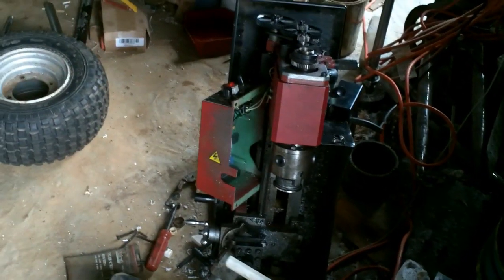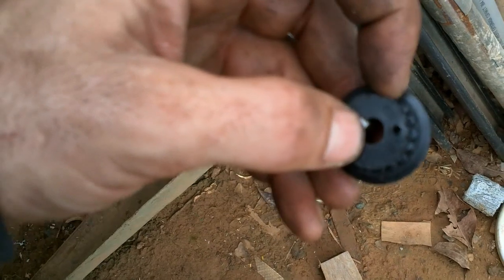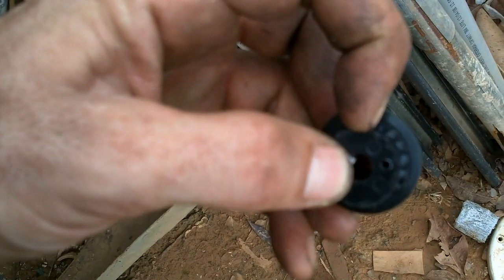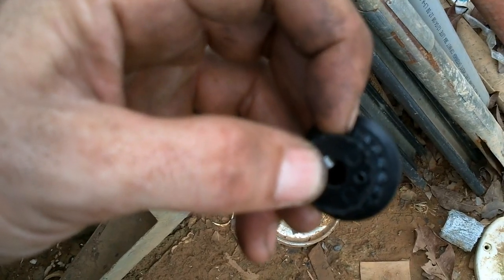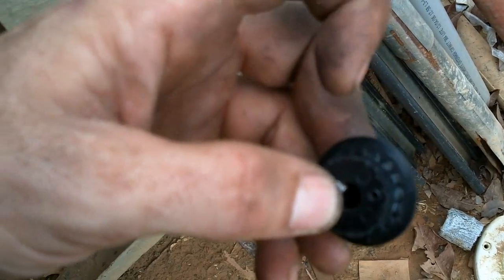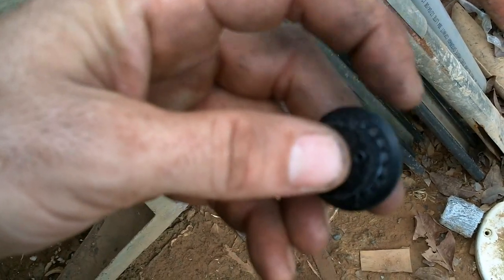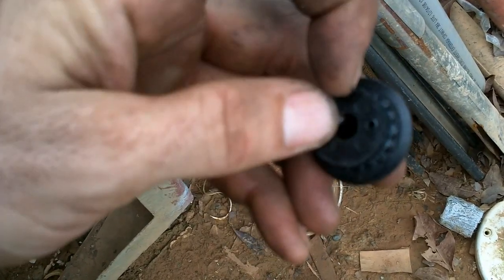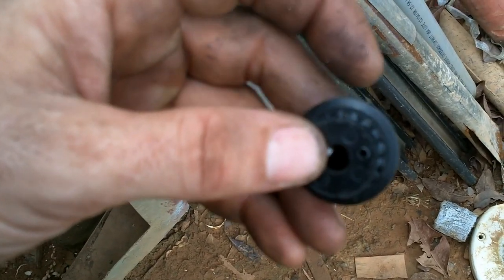So I guess I need to throw the whole thing out, right? No! Since this is worn down so much it leaves enough space to put little sticks across. I'm thinking some copper wire. I can drill a hole in that end, and then the part that goes on this side of the pulley screws on here, and I'll just drill a hole right through the whole thing and put a bunch of little copper sticks through.